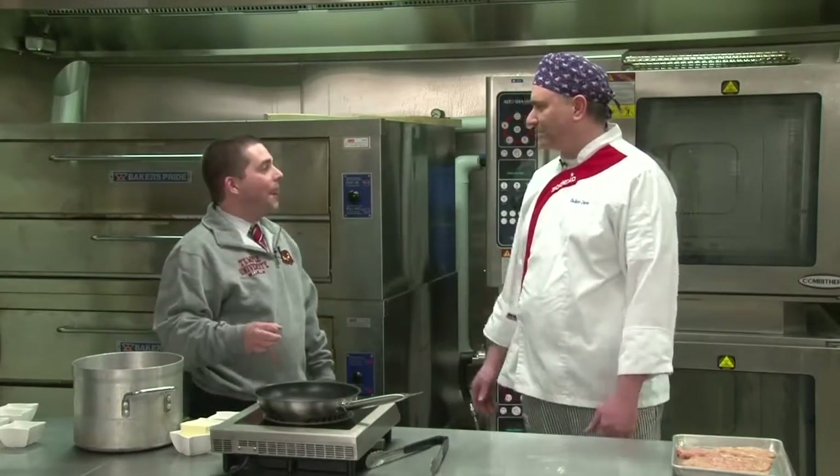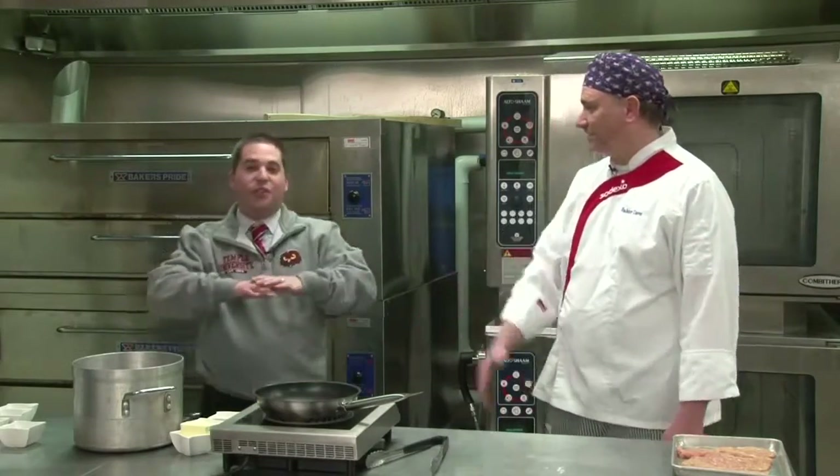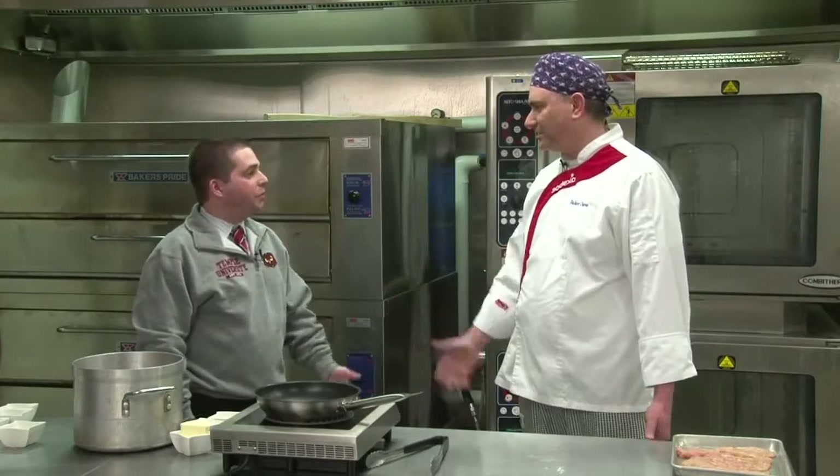Is this your wife's recipe or yours? This is my first time making the recipe — we've never made this before. We're going to go with it and see what happens. But this is my wife's recipe, so I have to give her credit. She's a nutritionist, so this is not a Tuesday, Wednesday, Thursday kind of thing. This is a cheat day, and we're not cutting any corners.